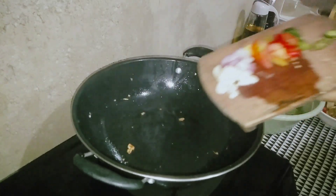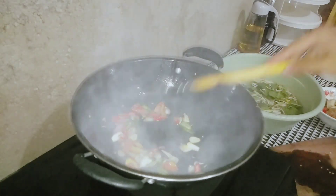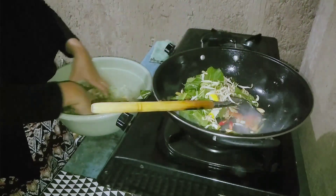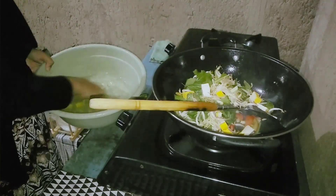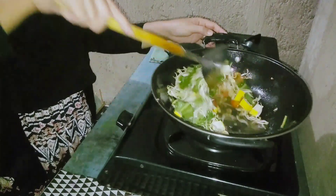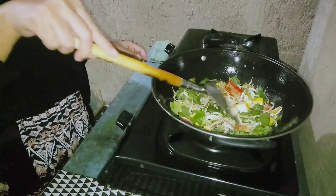Sekarang aku mau tumisin bumbu sayurnya. Untuk bumbu sayurnya juga sama — tadi kan udah aku iris-irisin semua bahannya, tinggal ditumis aja. Tadi si minyaknya terlalu panas jadi ngebul banget. Apinya udah aku kecilin. Karena bumbunya udah matang, langsung aku masukin sayurannya. Tadinya mau masak cuman toge sama tahu, tapi ngeliatnya pucat, jadi aku tambahin sawi. Biar keliatan cantik — ada warna hijau, merah dari cabenya.